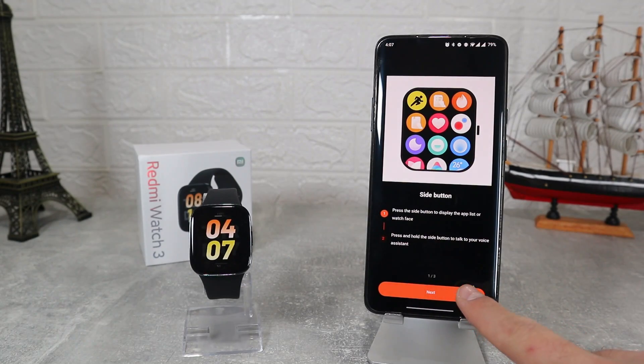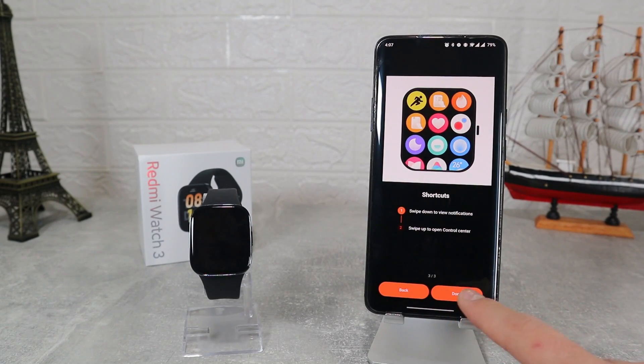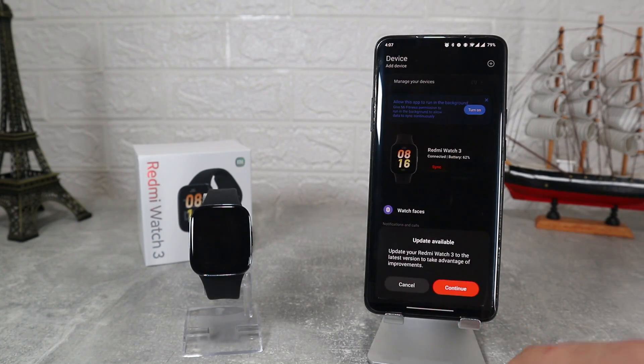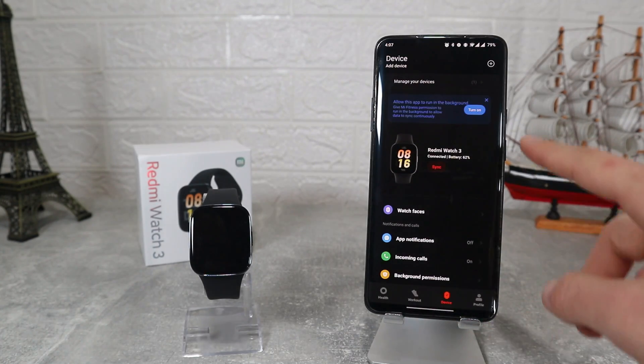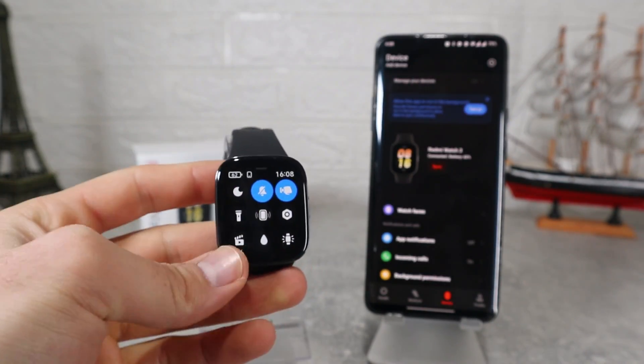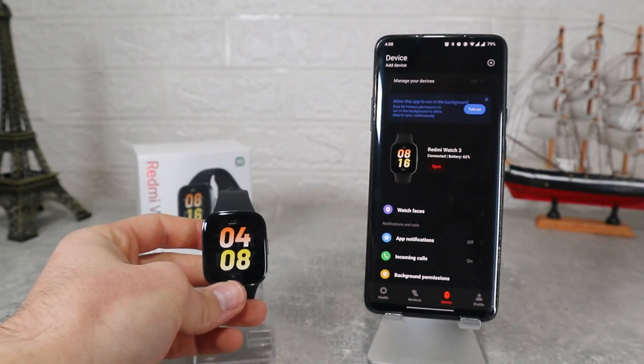After just a few seconds we will see that the watch has been connected, and on the phone we will see a guide which shows a few things to start using this app. We also need to allow notifications and calls. This is all that it takes to connect the Redmi Watch 3 — a very easy way to do it.